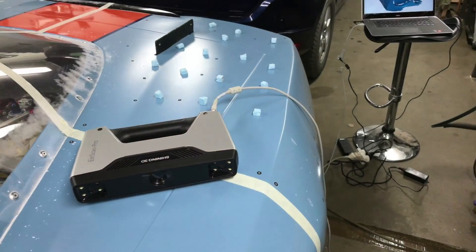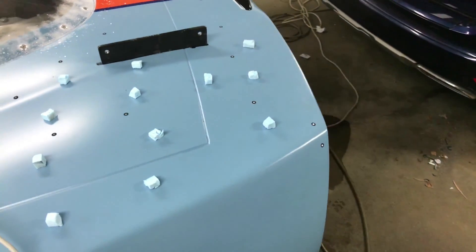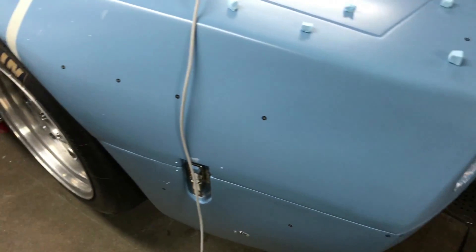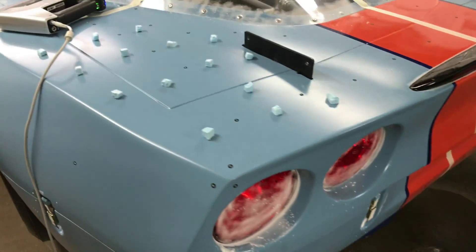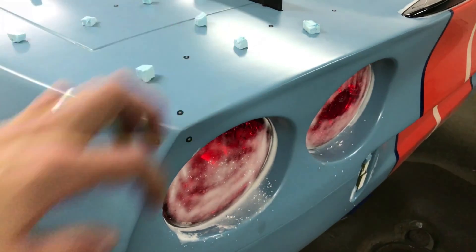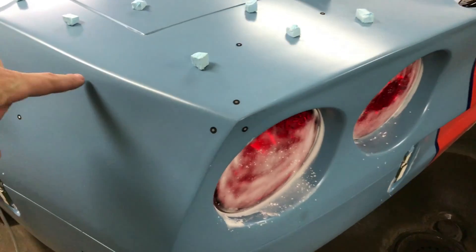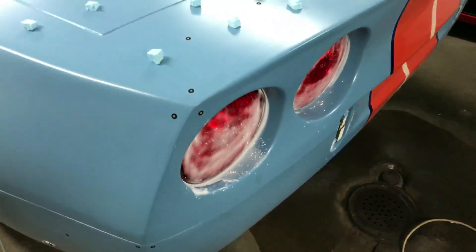So let's get started. What I have started with already is to scan only this corner of the car. Last time we scanned the whole rear left side of the car and the rear end of the car, and we overlapped roughly five centimeters on each side, but that was too little to get MeshLab to auto-process the files.